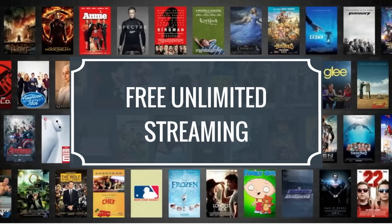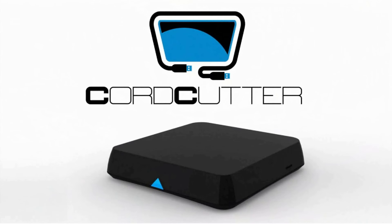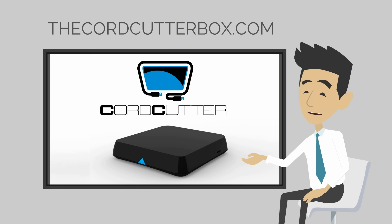With the Cord Cutter Media Streaming Device and our customized Android-based software, you have access to unlimited movies, TV shows, live sports, music, and more — without any monthly subscriptions or fees. I know what you're thinking, so what's the catch? Well, there is no catch.